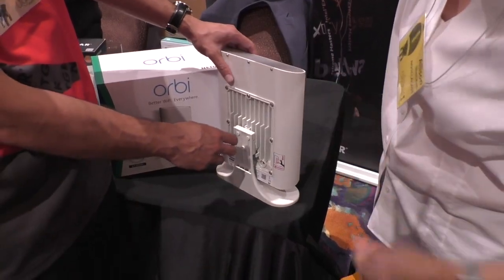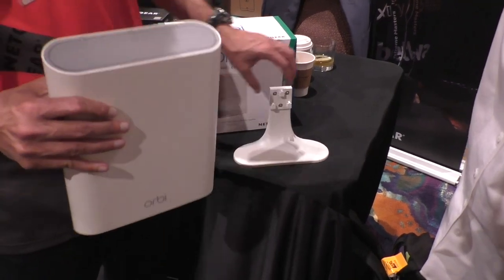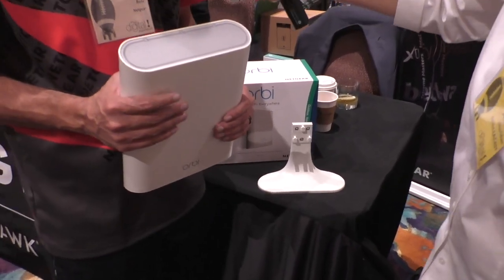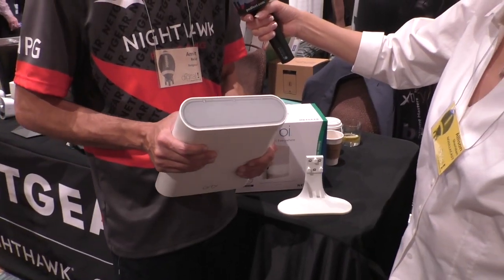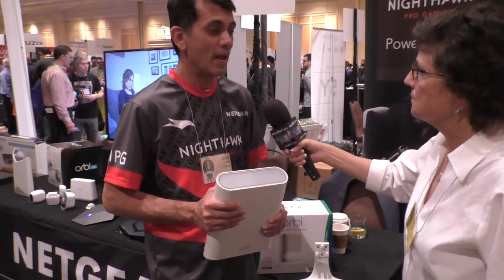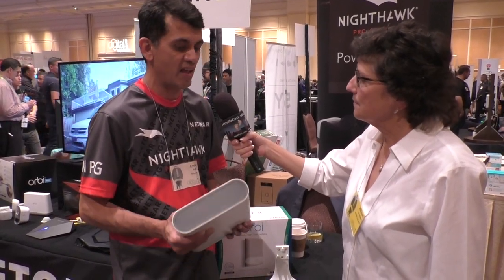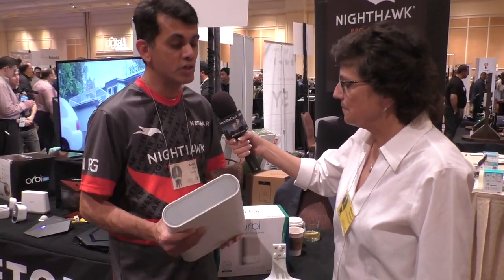It comes in a couple of different flavors. It has a nice little stand that you can use, or you can take it and mount it on a wall or a post. Really great if you want to cover a barn, shed, or perhaps an outdoor garage. It works with both the residential Orbi line as well as the Orbi Pro line, so usage in cafes and things like that — you can post it pretty much anywhere outside.